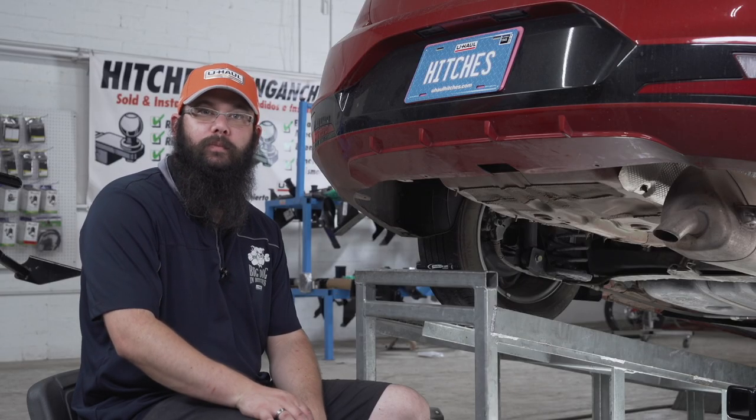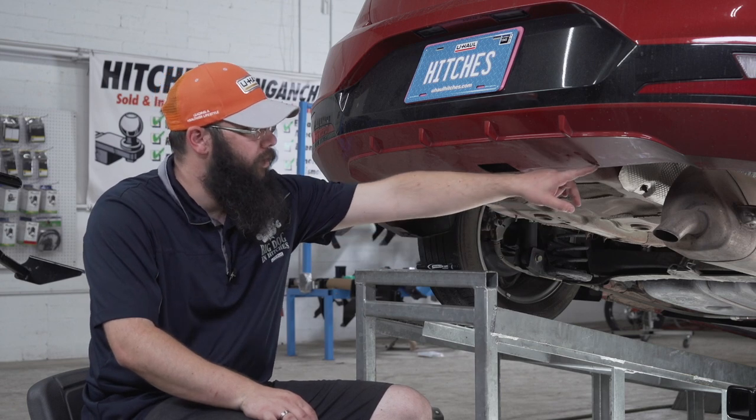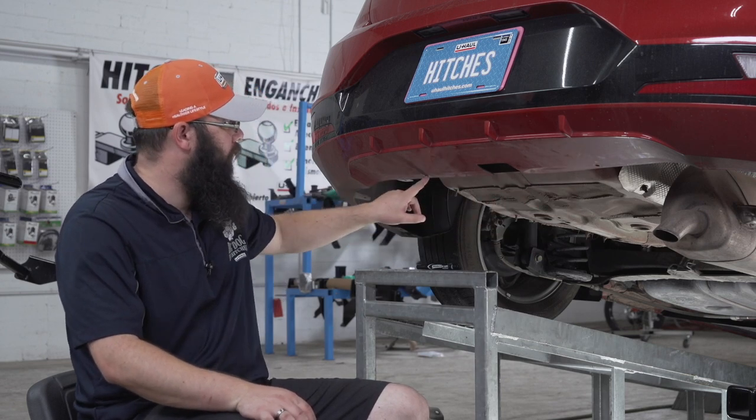Our next step is to push the three bumper brackets out of the way. Brackets are located here, here, and here.